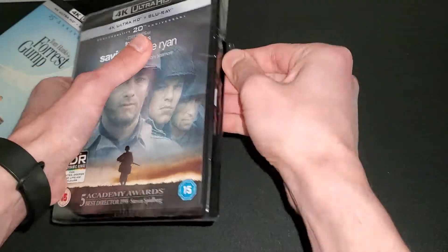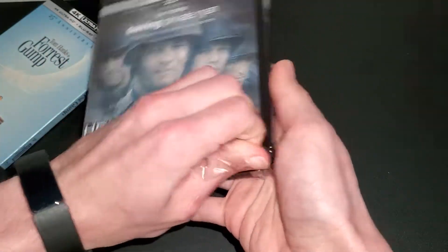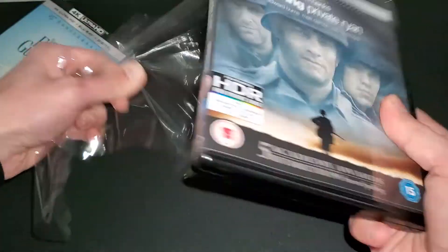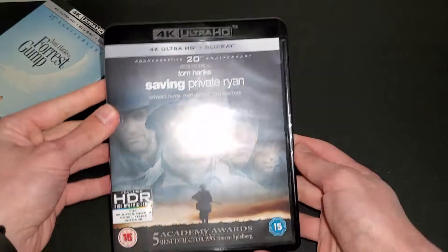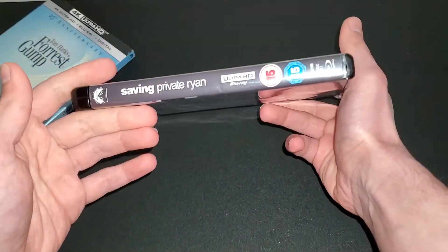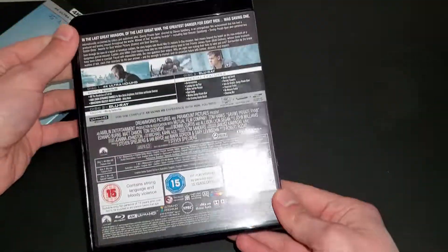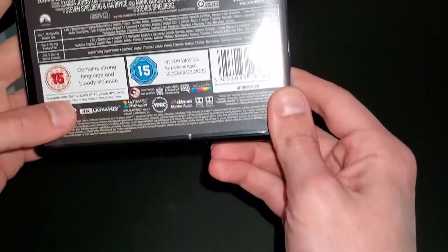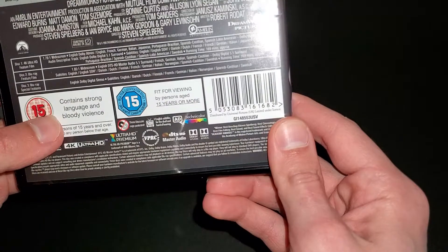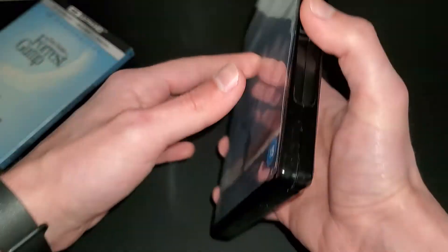I always like to do the wrapping on the video so you guys can see, basically, the first impression as I'm doing it and as you guys are seeing it. Okay, here is a better look at the front and then at the spine and on the back. This is also a three-disc set, and I think this one does have Dolby Atmos as I'm reading, and also Dolby Vision — so both of them have Dolby Vision.